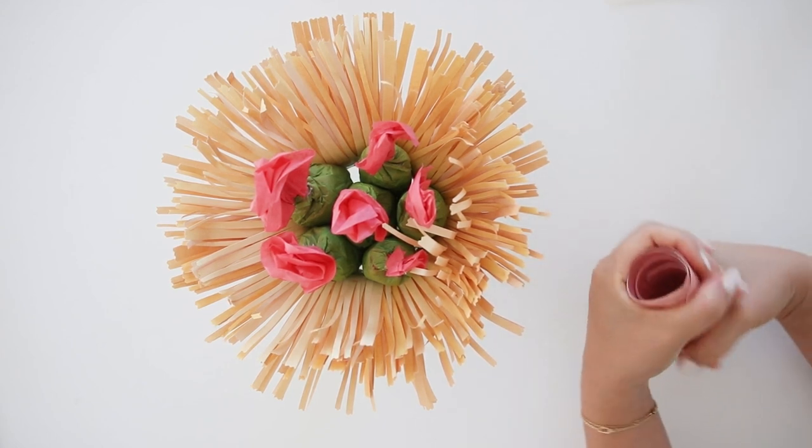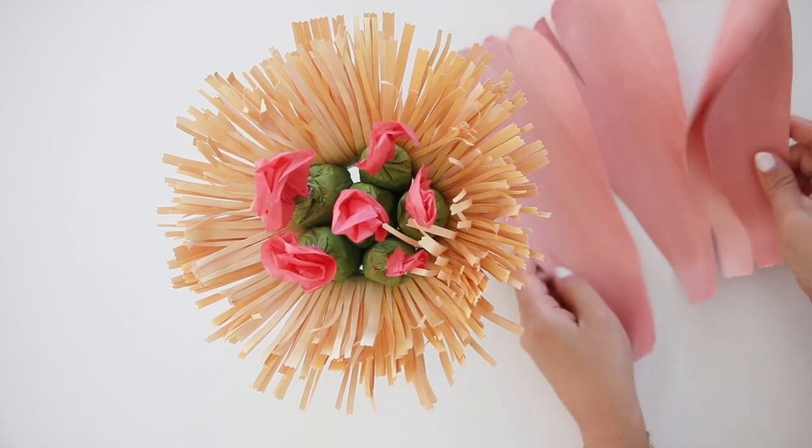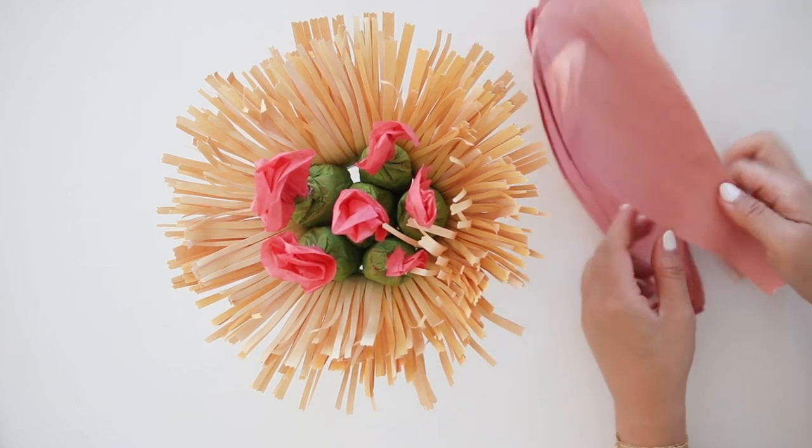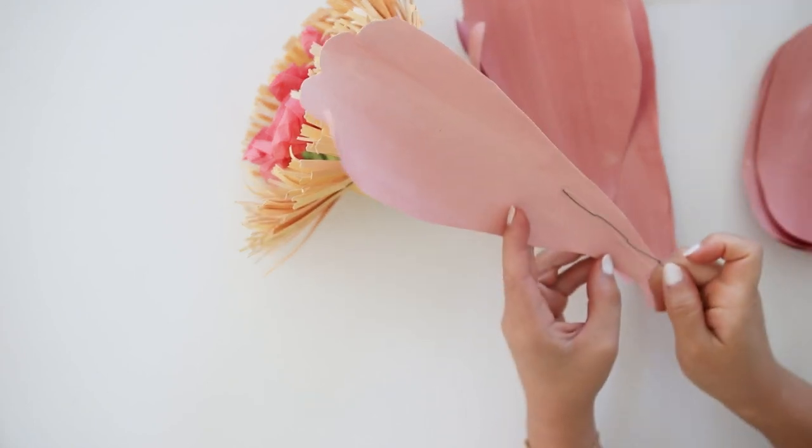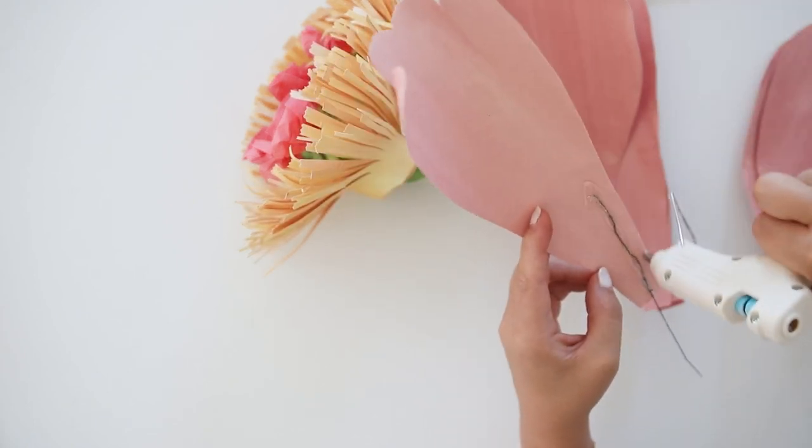You could also use butcher paper, which is much larger. I used white cardstock paper because you can't find a lot of different color, bigger cardstock paper. So then I painted it with gouache paint and let it dry before starting to cut.